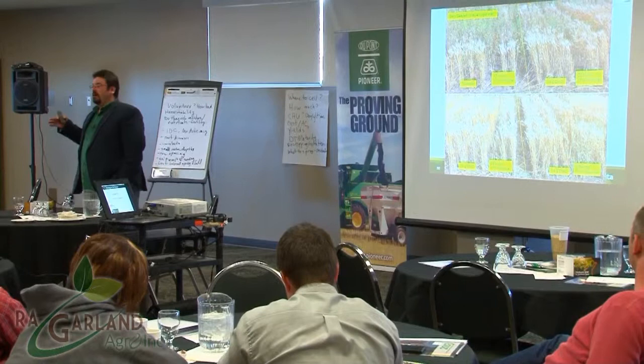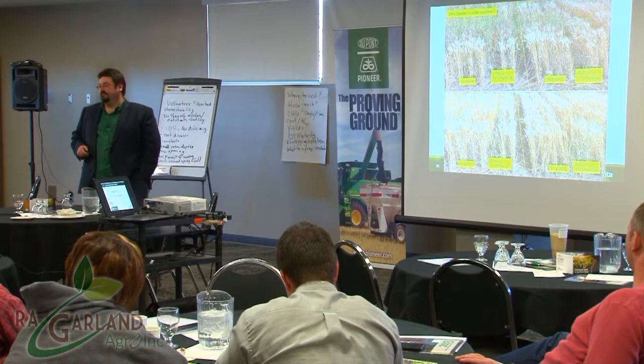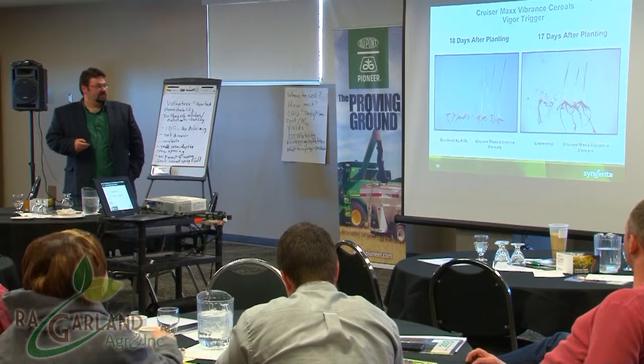At the higher rate, what do you notice about percent moisture at harvest? Lower moisture — 13% versus 15% — which is an indication of increased maturity. The crop with Cruiser matured quicker.